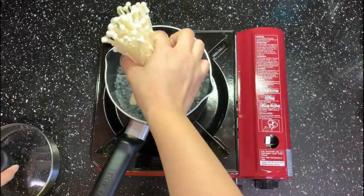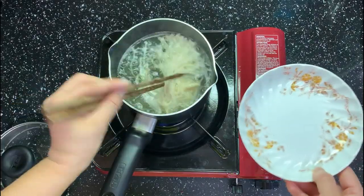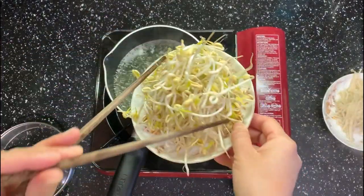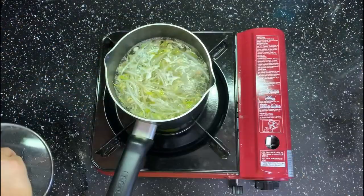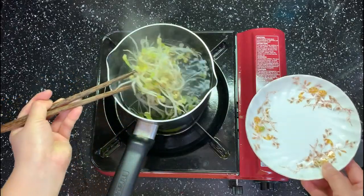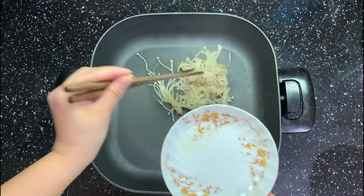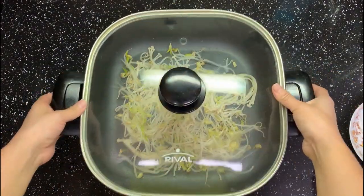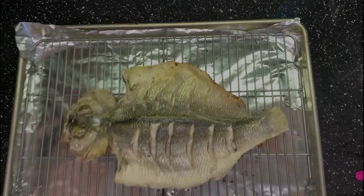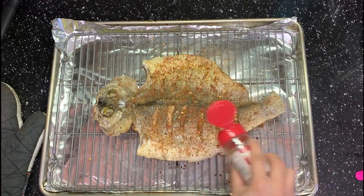Heat up a small pot and cook the needle mushroom and bean sprouts for about 1 minute each. Then put them on the bottom of an electric pot or hot pot. Leave it aside and go check the fish. Brush more oil, then sprinkle some of the spice blend we made on this side too. Put it back in the oven and broil for another 5 minutes on the low setting.